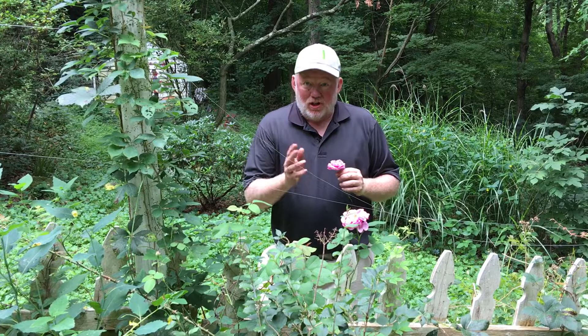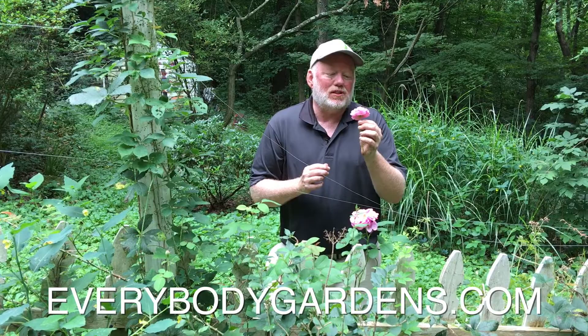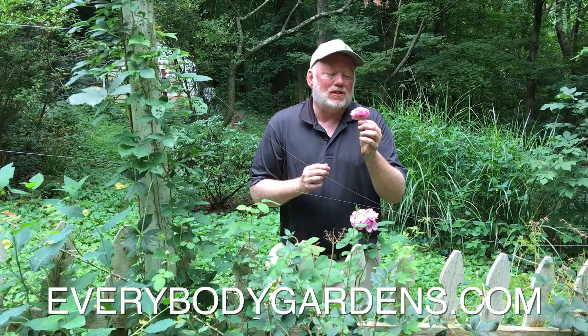Be sure to check me out online — that's where you can find lots of other garden info and how to become a member of my seed of the month club. And check out this Gertrude Jekyll rose — our second blooms of the year. They're just absolutely wonderful and smell like heaven. We'll see you next week.